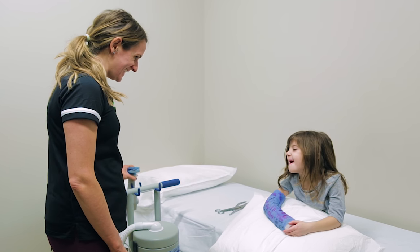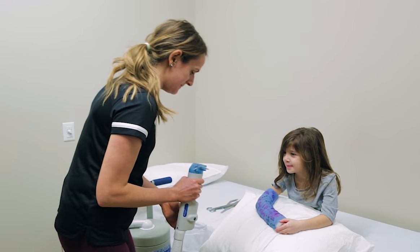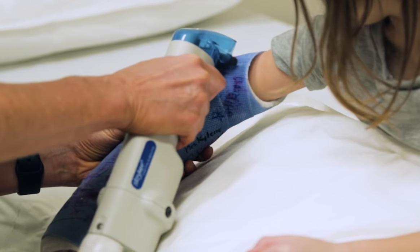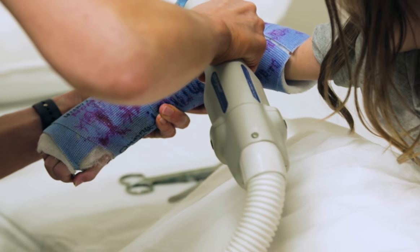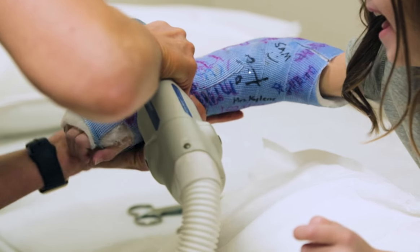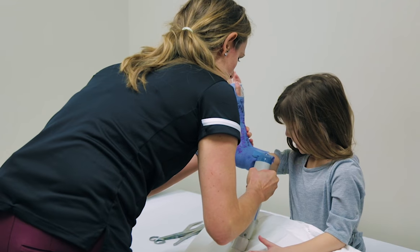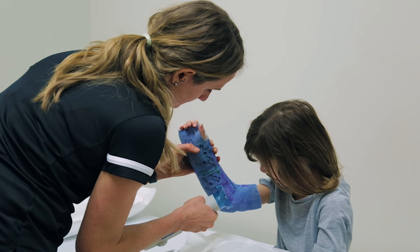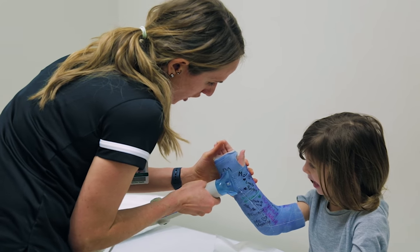All right, Hattie, are you ready? Like a vacuum, okay? We can start here. Almost done. Big hand.